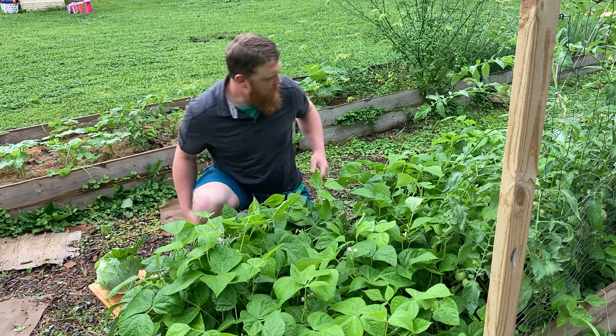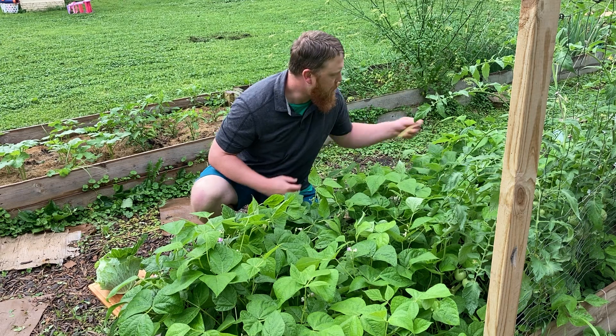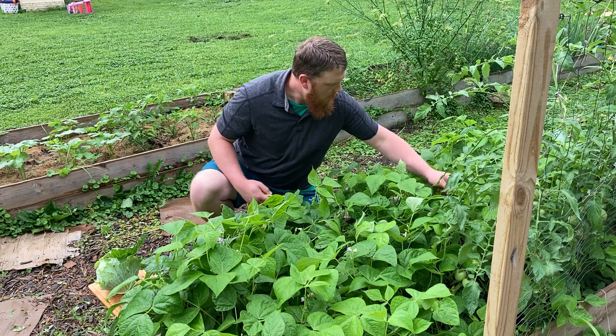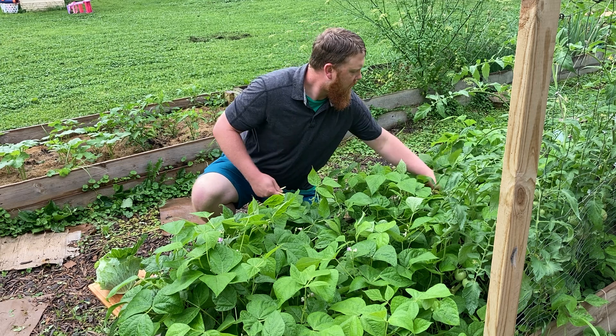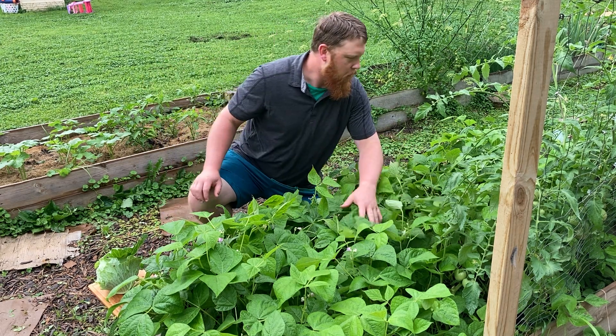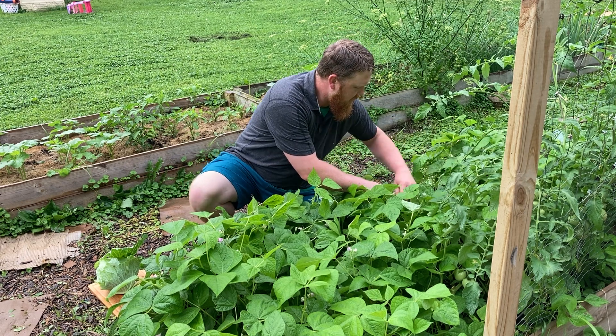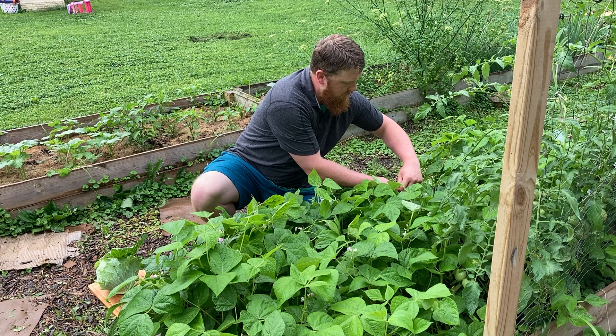I've got some pole beans going in the corn now. Trying to do a little bit of a three sisters method where you put the corn with squash and your beans, and it seems to be working out okay. Everything could go better on that kind of thing. I have very little experience with three sisters, so it's all kind of just a shot in the dark, but I'll take it.